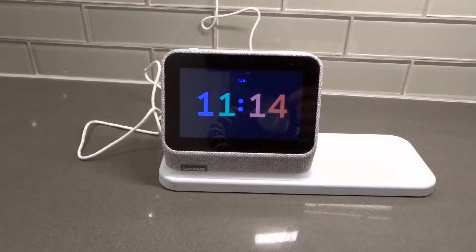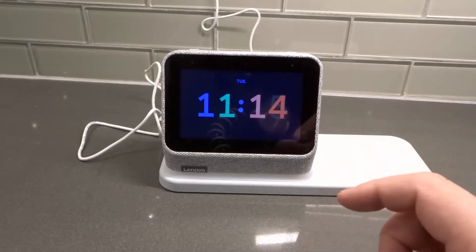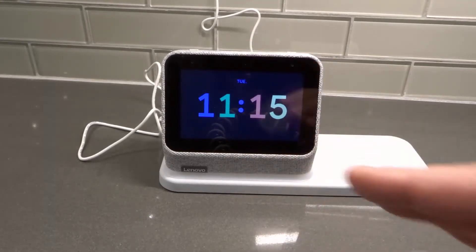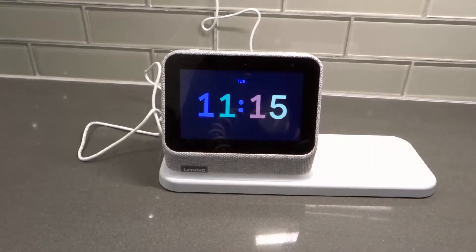Hey everybody, I'm here today to do a review of the Lenovo Smart Clock 2. This Lenovo Smart Clock 2 comes with a wireless charging dock. This will also be my first impressions video because I've only had this device for a short while, but I absolutely love it, so let's get right into the review.